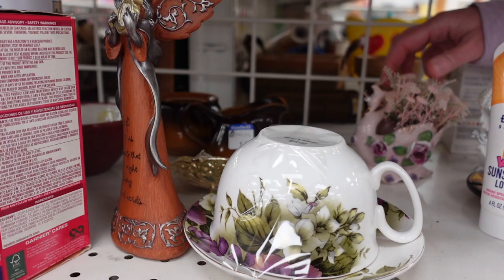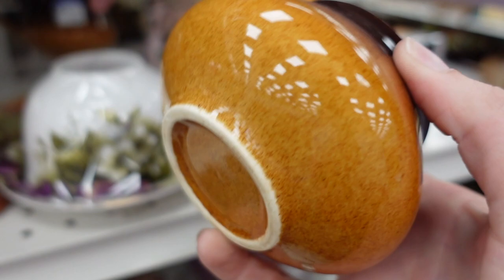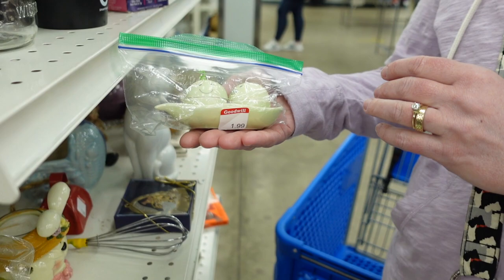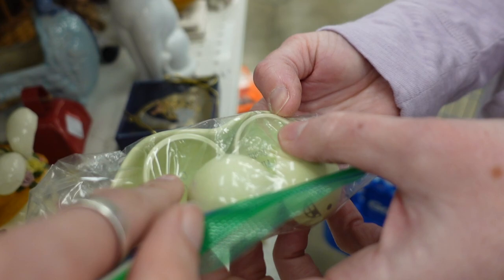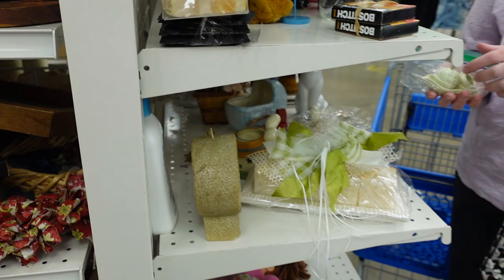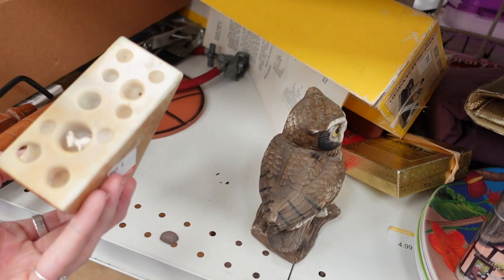Dagny noticed this nice little swan here with the plastic flowers. In the back, I liked this creamer and sugar set. Unfortunately, the sugar was missing the lid — it seems like everything seems to be missing lids lately, like a missing lid conspiracy. Dagny found these really adorable little pea pods, and we were trying to figure out what these were. She played with them a little bit, and I could make out that one said first tooth and first hair lock. I think they were just little keepsakes — very adorable, but she decided to leave those behind.